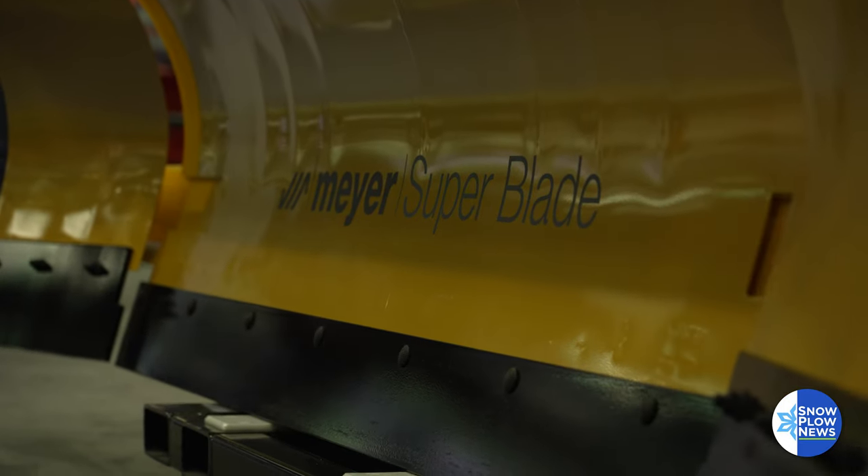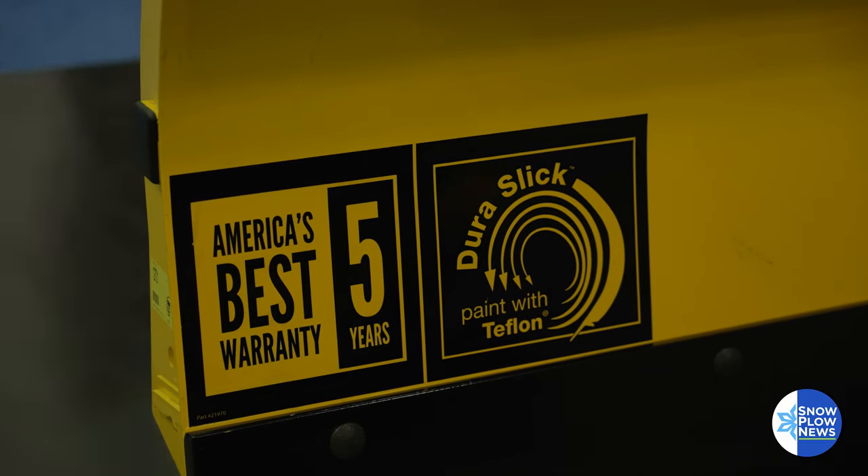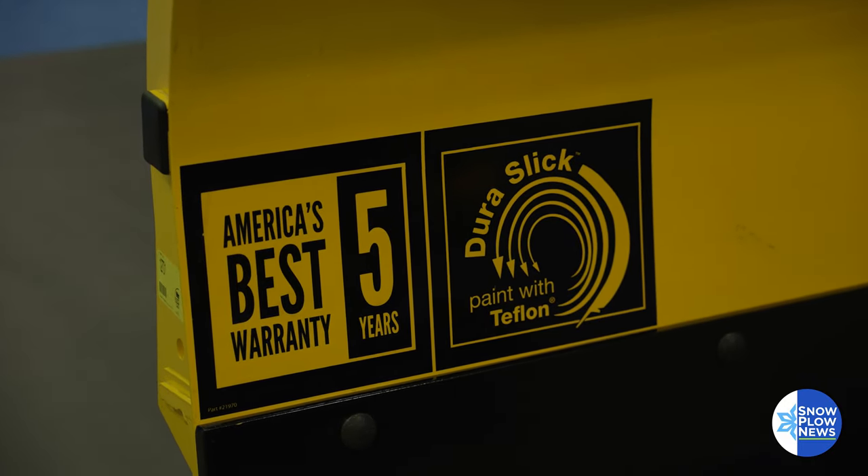And of course, it's backed by the industry-leading warranty — five-year bumper-to-bumper warranty, even for your municipal and contractors.